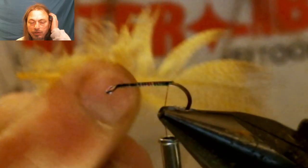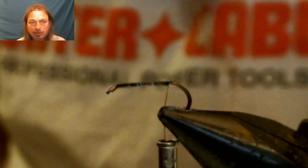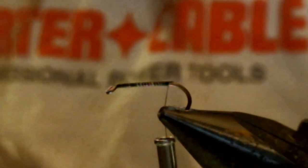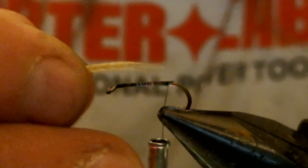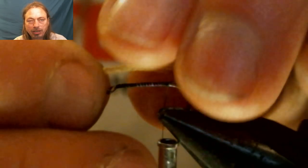We're going to use lemon wood duck for the tail and the legs. Just get a little clump for the tail. You want to make the tail the same length as the shank of the hook.